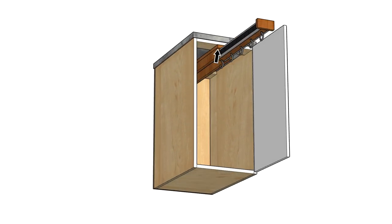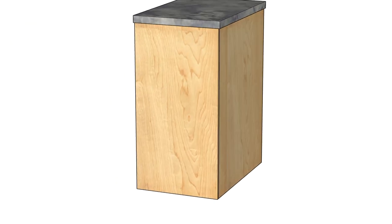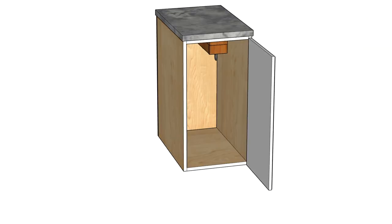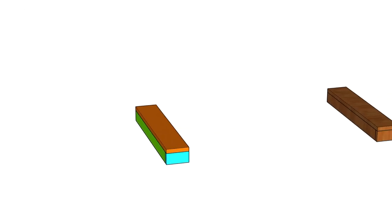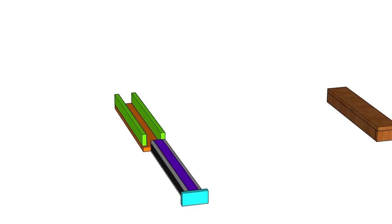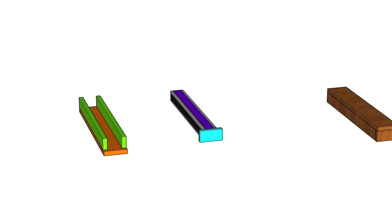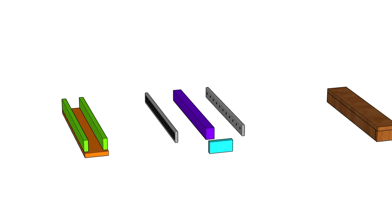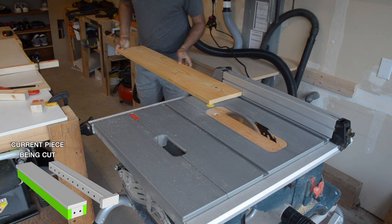The hanger is screwed directly into the top of the cabinet in the front and is screwed into a separate support piece in the back. This is the hanger broken up into its core parts. The two main sliding parts can easily be detached from each other and are constructed with wood pieces that are screwed together. So back to the shop, we're cutting up those pieces from our scrap wood.